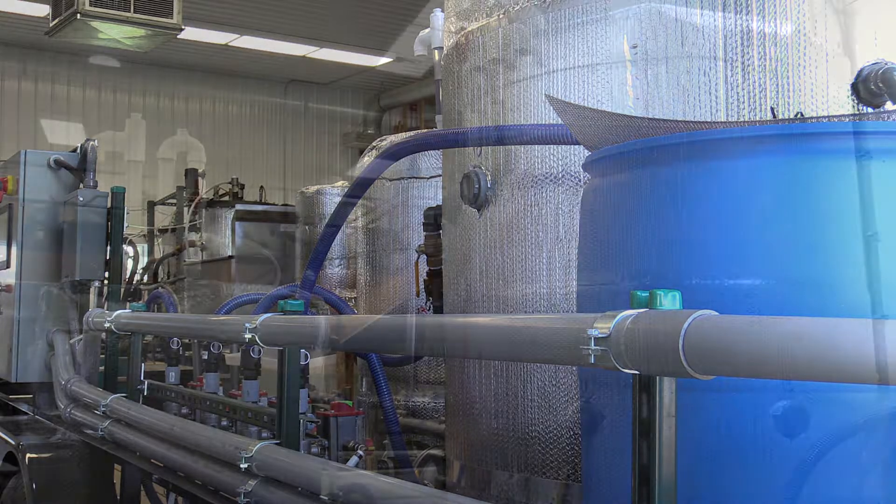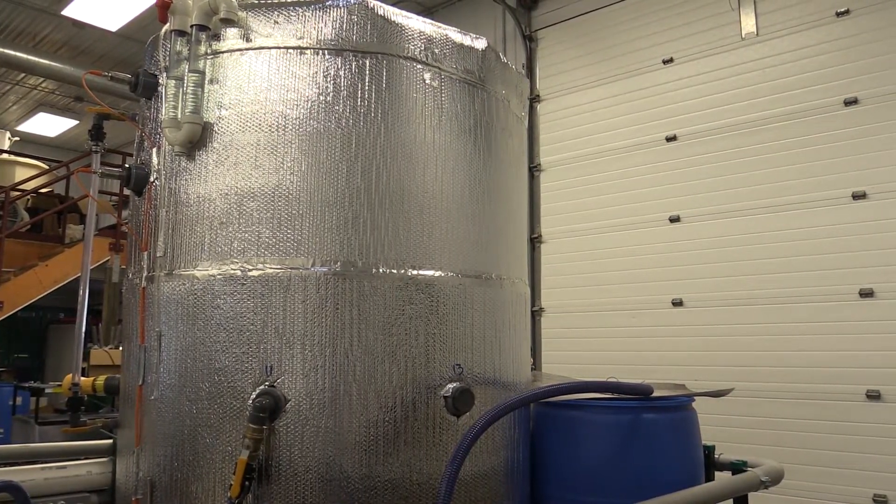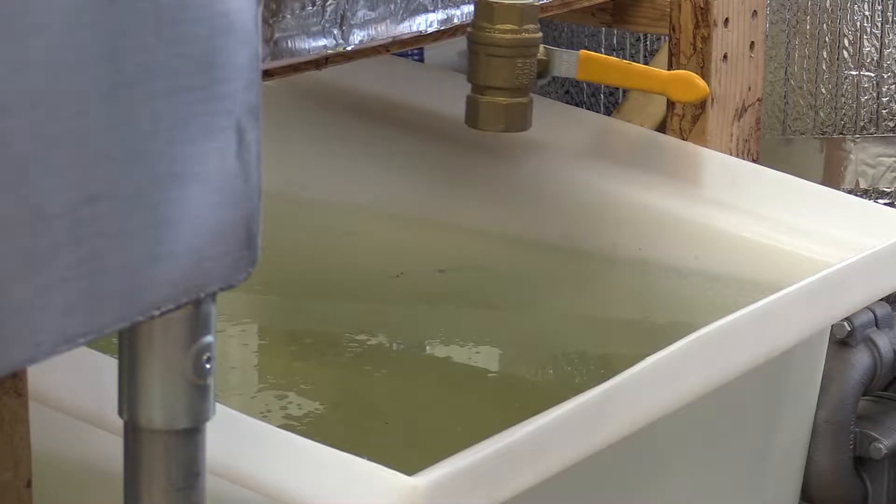The first stage starts in the smaller tank for approximately four days. This is where hydrolysis occurs. The material is then moved to the larger tank for approximately 16 days. During stage two, the material is converted to a stabilized slurry of undigested solids, nutrients, and water.